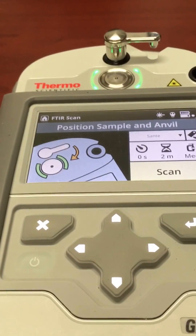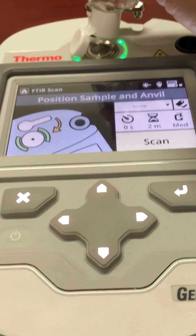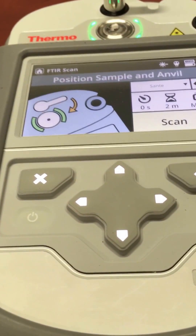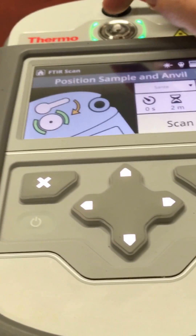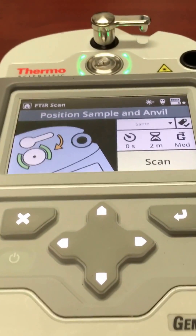I put the sample on — I'm using a gel. Hit scan.